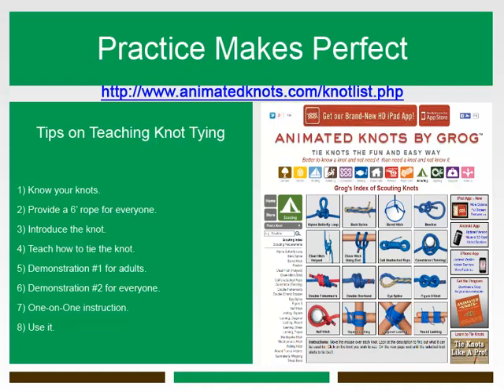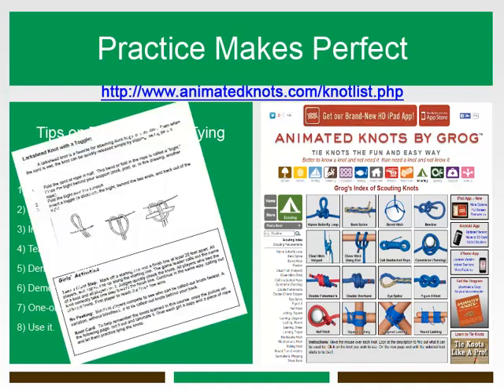If you have a copy of the Camp Out Basic Guide, check out the knot tying section. You will find excellent ideas for girl knot tying activities, like knot relays and no-peeking knot tying games.